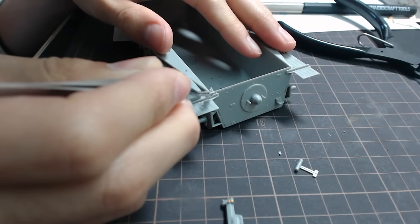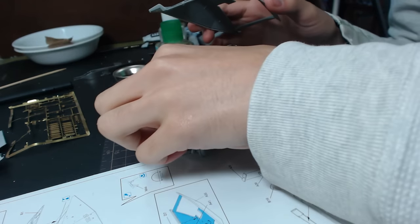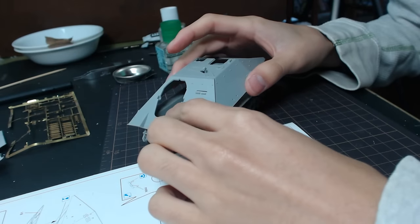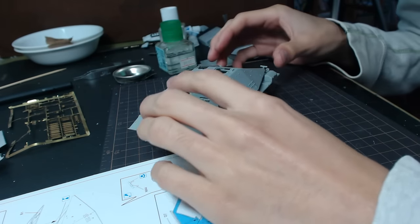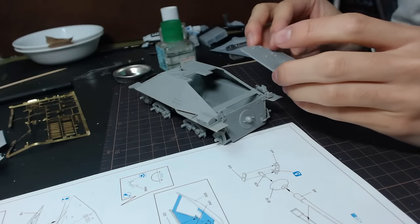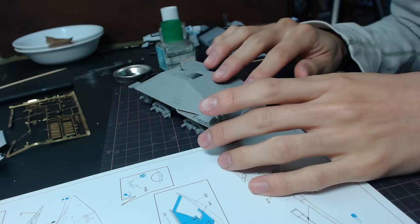Once that was finished, I added the side fenders and moved on to the upper hull construction. Gluing both parts together went surprisingly smooth considering the overall poor quality of the kit — it snapped right on leaving only small gaps, so the only thing I really had to do was use cement to glue them together.